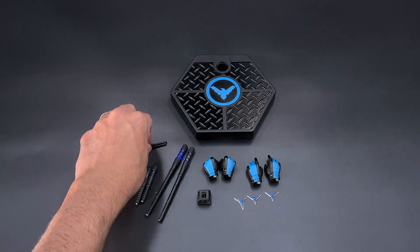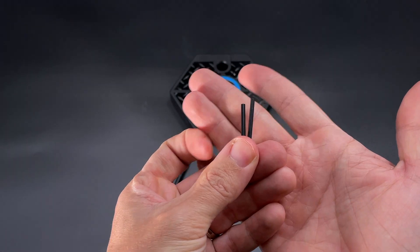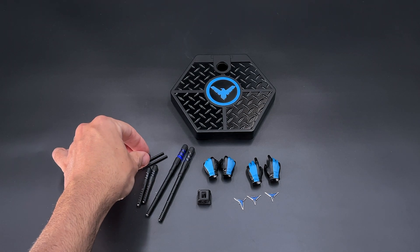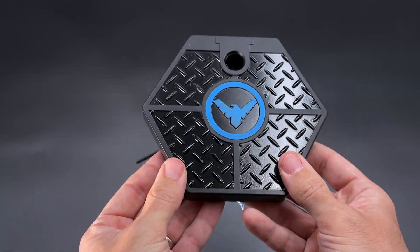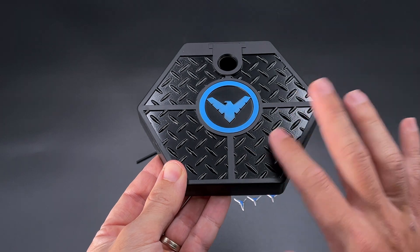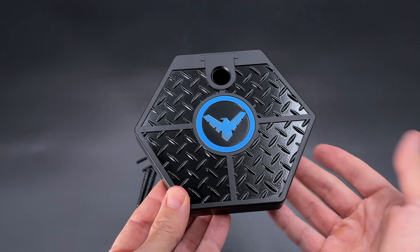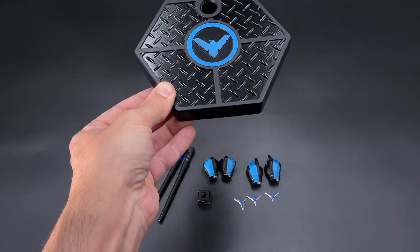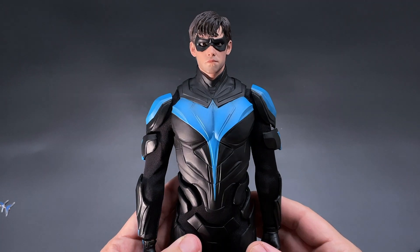You also got these two pieces - these are not accessories, they just help you remove the battery when it's inserted in the stick. Finally, we got our display base - the common one from Soso Toys with the logo in the middle and a nice shiny black ground look. It looks pretty nice, and it's always good to have a display stand for our figure.